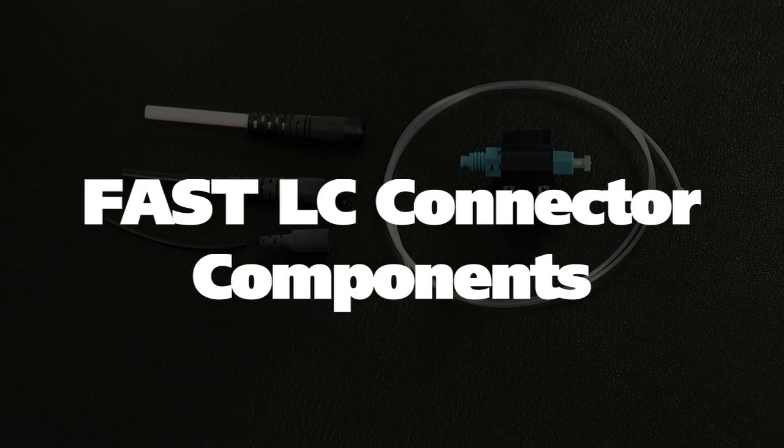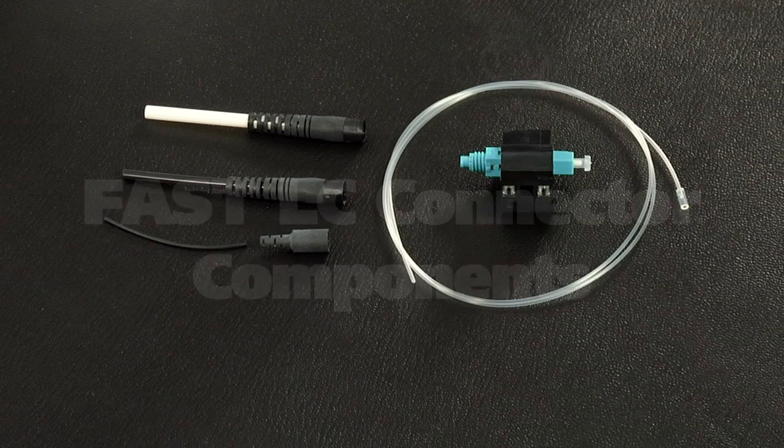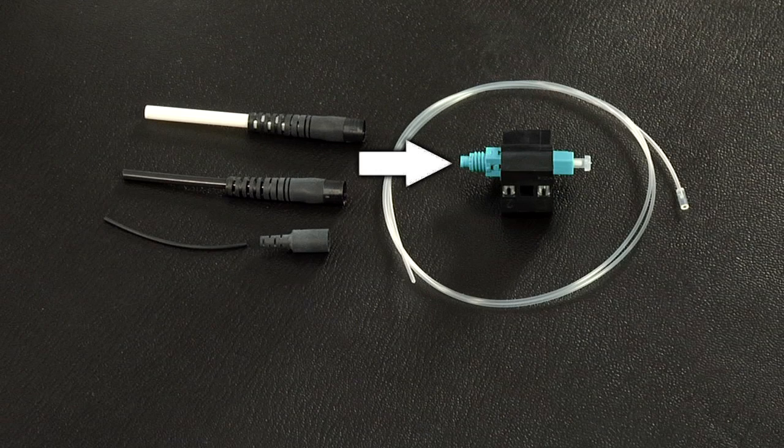The fast LC connector components: fast LC connector assembly, a 250 micron protective tube, a clear protective tube, a 3 millimeter boot, a 2 millimeter boot, and a 900 micron boot.